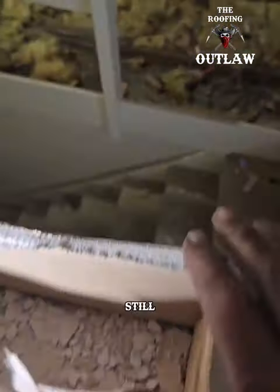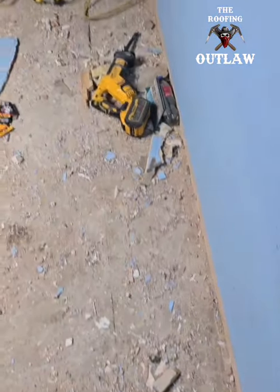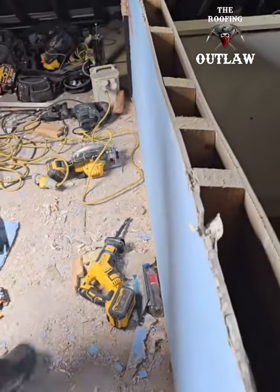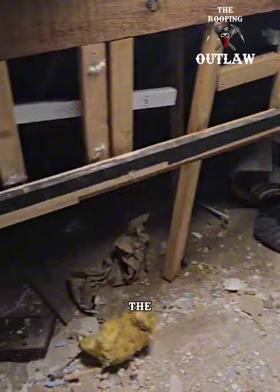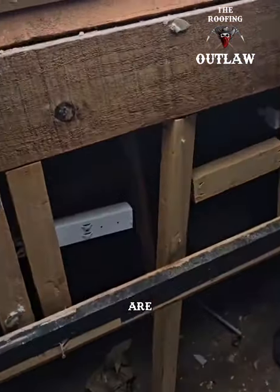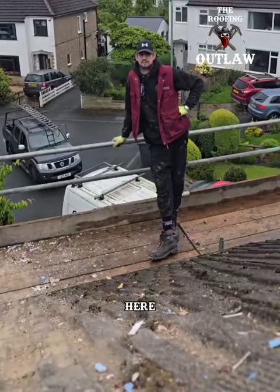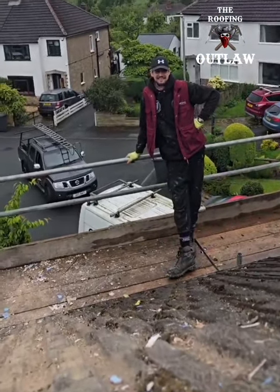We've still got safety in the staircase for now. We're stripping all the walls out and the plaster off, then firing it out of the window to this guy here.